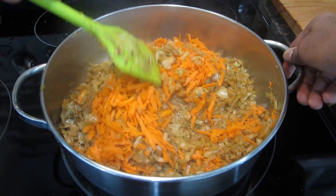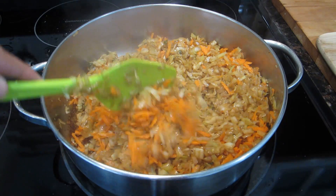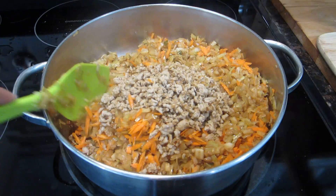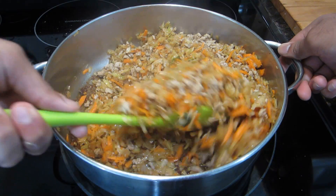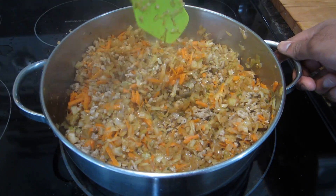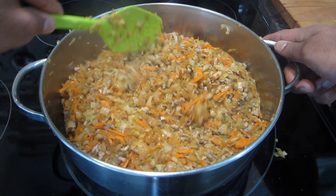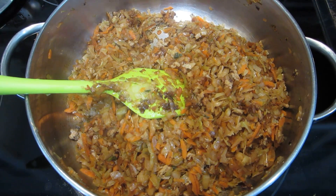After about 15 minutes the cabbage mixture will have cooked down nicely. Add in all of your carrots, then add in all of the ground meat you browned earlier. As mentioned, you can use chicken, beef, shrimp, or fish — make it your own. Give this a stir and let it cook for another five minutes so the carrots can soften and all the flavors can marry together.